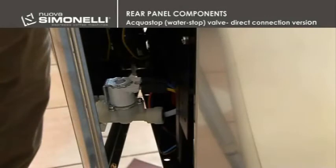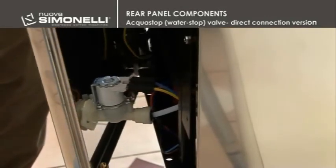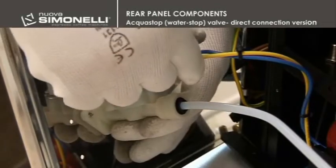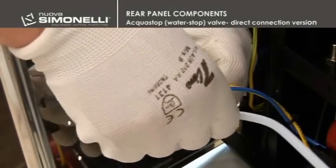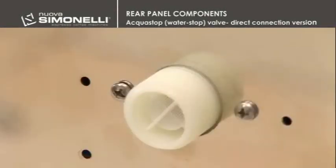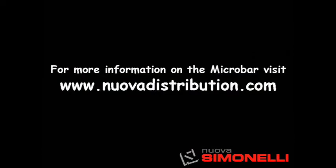Aqua Stop Water Stop Valve - Direct Connection Version. In case of a direct connection machine, the water stop valve is fixed to the inner part of the rear panel. To remove the solenoid valve, you have to disconnect the connection and the tube by pressing on the black plastic ring and by pulling the pipe. Unfasten the two screws locking the solenoid valve to the rear panel of the machine.